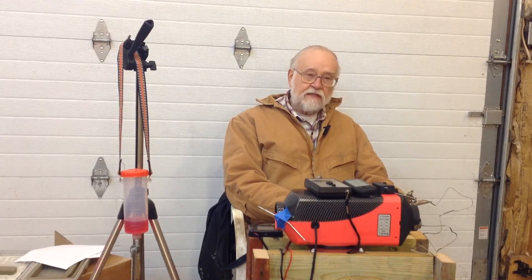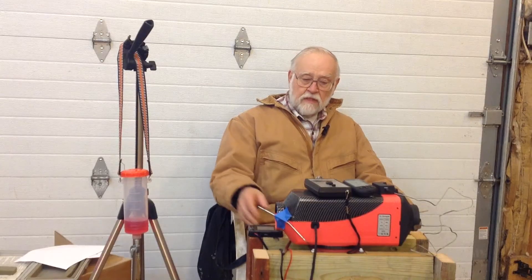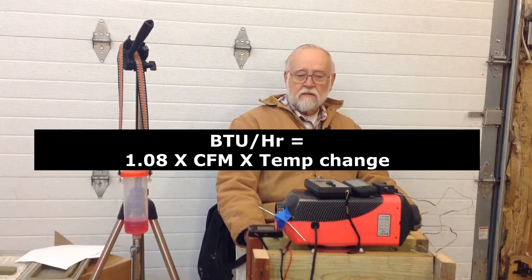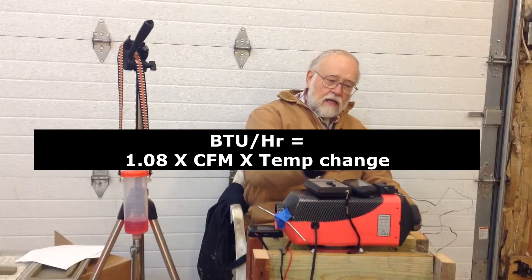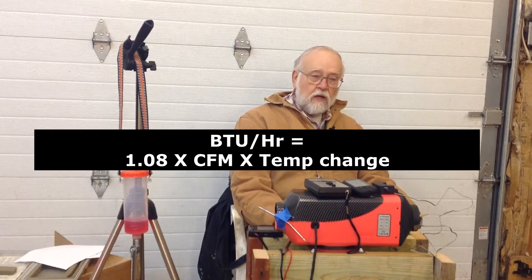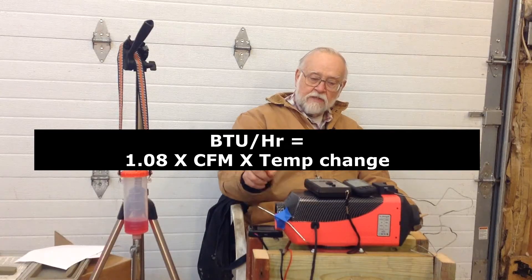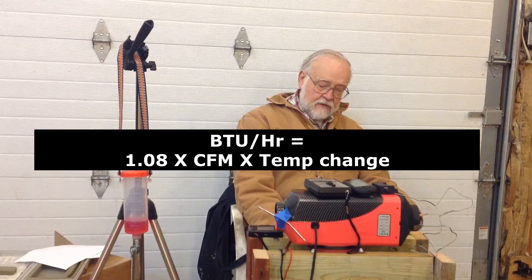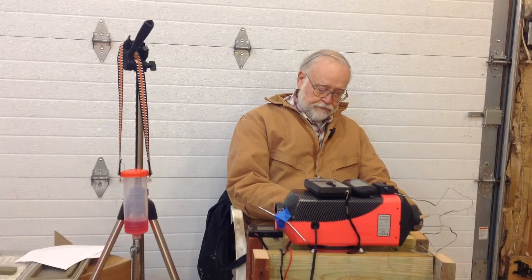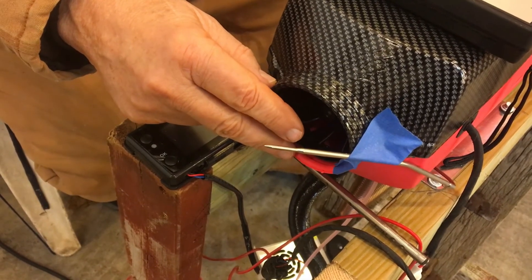My intent in this video is to present some field test data to estimate the actual heat output of this unit. One way to determine heat delivery is to measure the airflow through the unit in cubic feet per minute, measure the temperature of the inlet air and the outgoing warm air, and multiply by 1.08. In other words: 1.08 × airflow (CFM) × temperature difference (°F) gives you BTUs per hour.